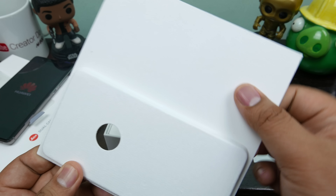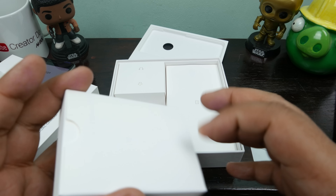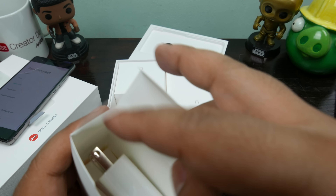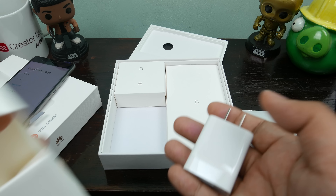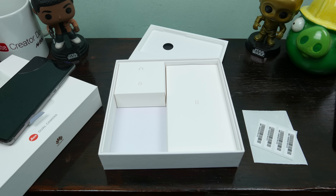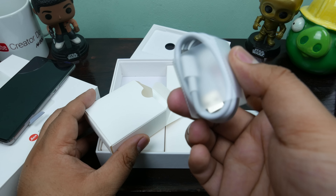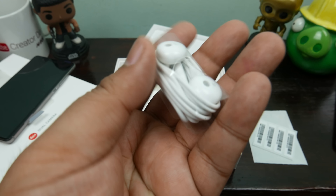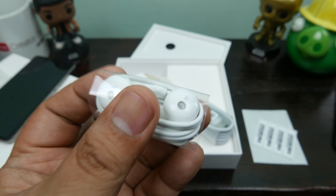The top comes off the box — very nice feeling materials here. Inside the box, the box is really luxurious I have to admit. This is the most luxurious box I've seen in a while for a phone that costs this much. Output is 5 volts 2 amps so it's a relatively fast charger. We have the USB Type-C charging cable. We have a pair of headphones — that looks like the earpods, like Apple earpods. That's crazy.